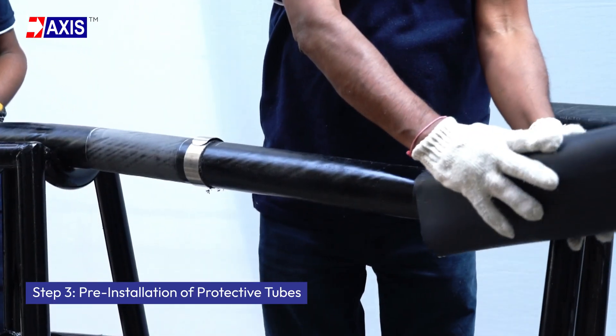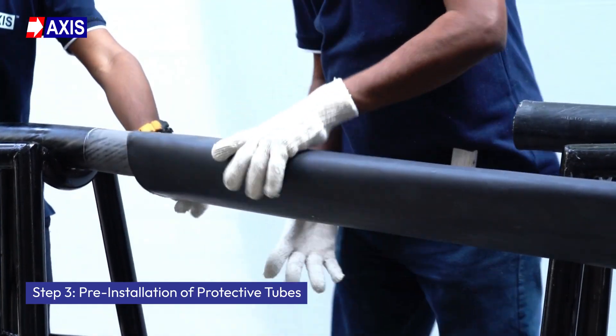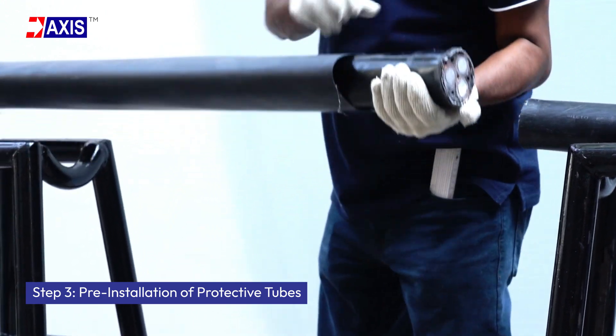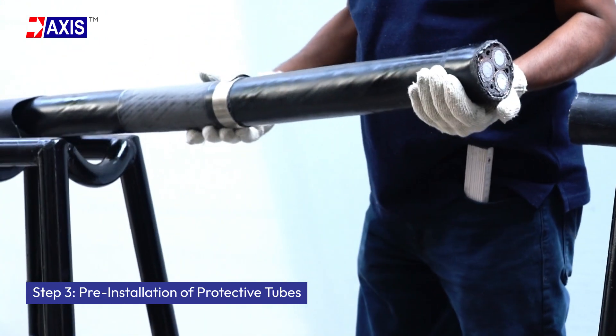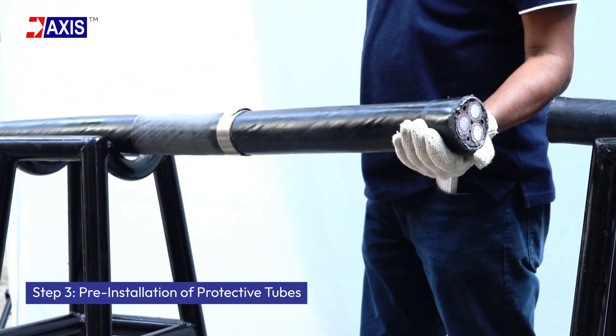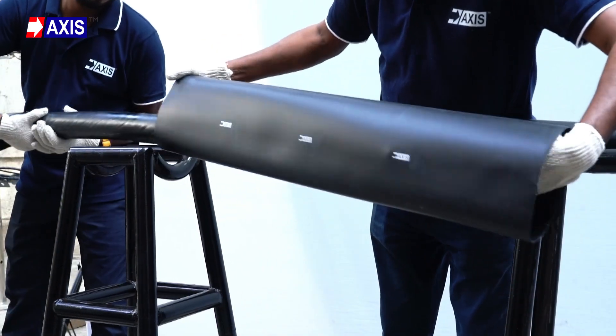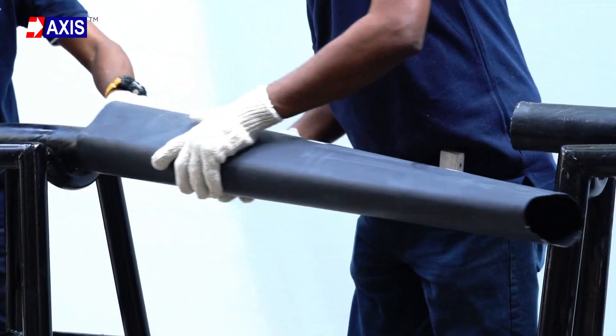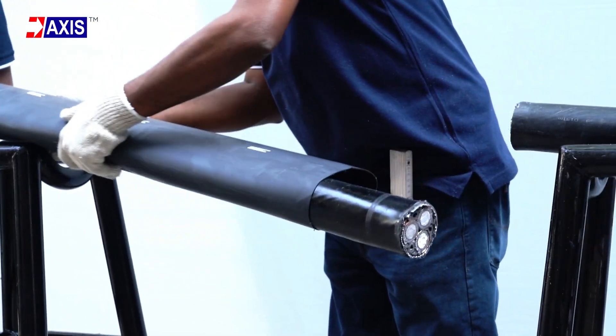Step 3: Pre-installation of protective tubes. Insert the four protective tubes onto one cable before jointing begins. This will avoid last-minute complications. Arrange the tubes with the longest tube last and the shortest first for a smooth process.